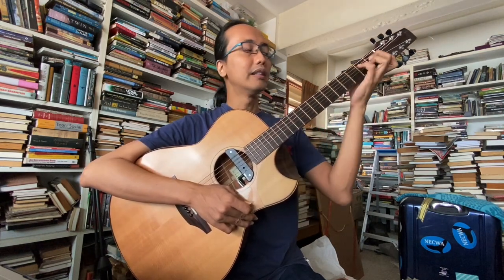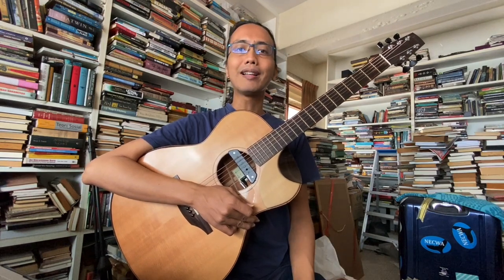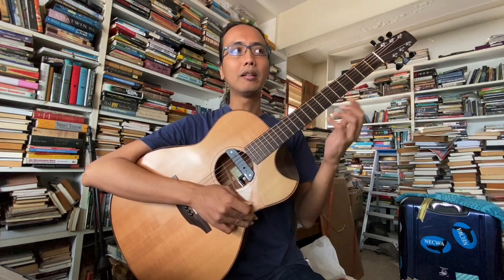Dan jangan mesej saya nak minta apa fingering dia. The best way to learn this, for this video, saya recommend awak tengok, dengar baik-baik apa yang saya cakap mana fingering dia, lepas tu dapat satu, go on to the next one. Jangan nak skip. Kalau you malas, nak pakai tap ke, atau nak pakai chord diagram for this video, saya tak recommend. Sebab kalau you betul-betul nak hafal ni, better get one, lepas tu go to the next one. Kalau you malas, jangan tengok video ni.